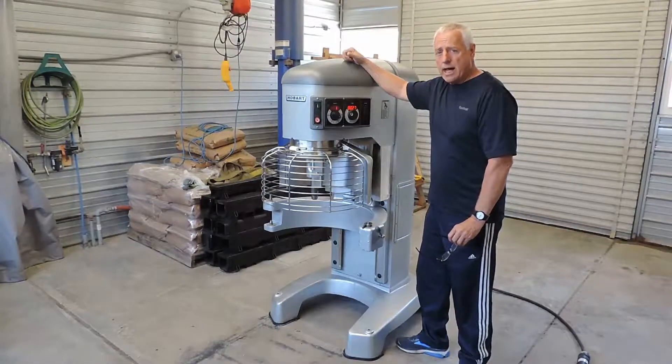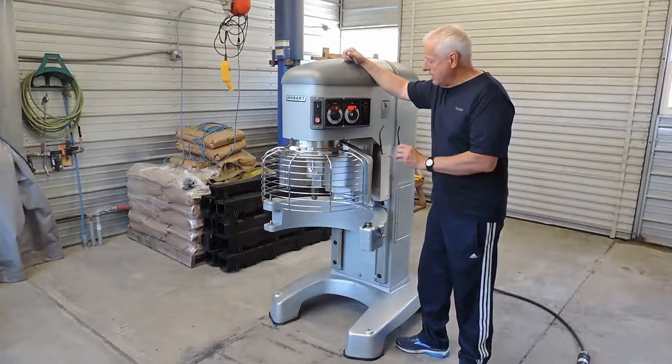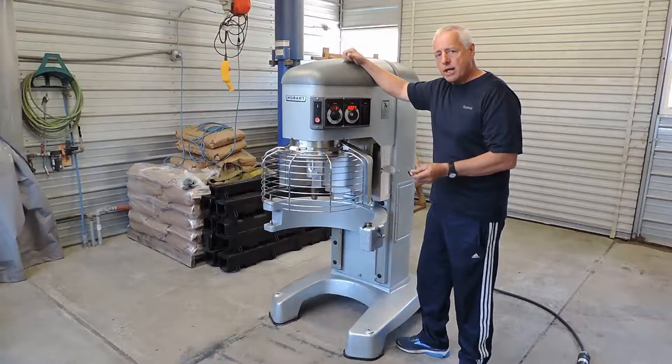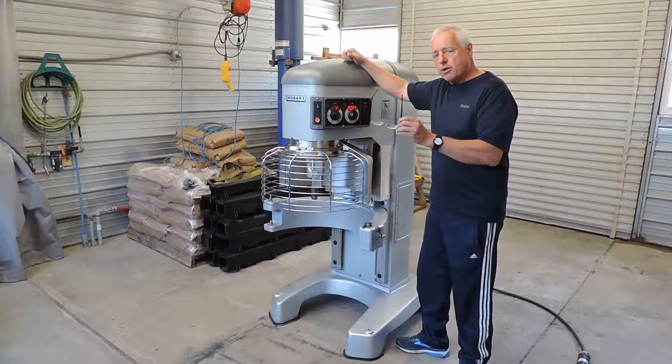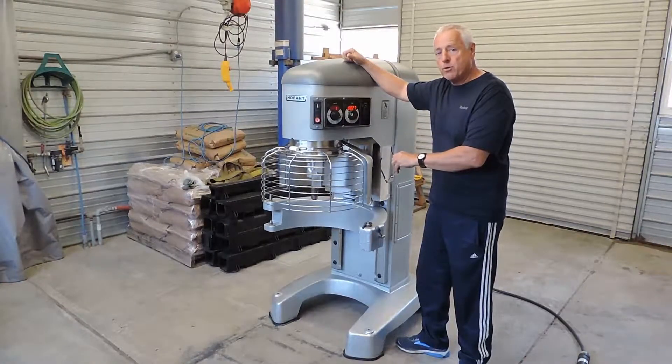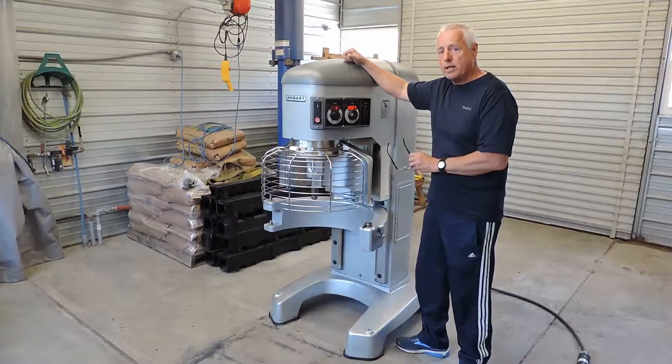What we have for sale on eBay today is an extremely nice Hobart HL800 80-quart heavy-duty industrial dough mixer. This particular machine came out of a school. We get a lot of machines out of schools and institutions and universities because they're the original owners — the schools buy them new, so you are getting this from the original owner of the school to you, which is always a great thing.